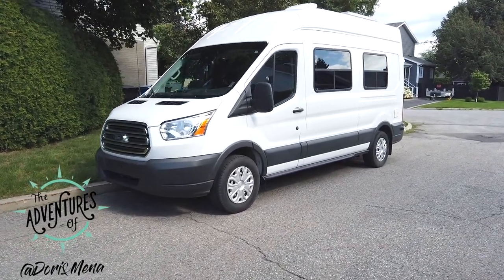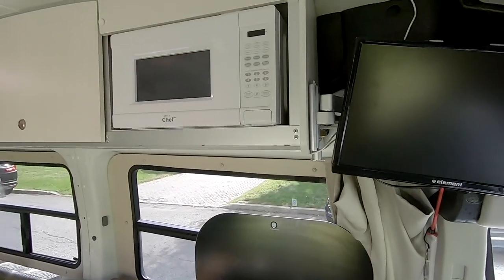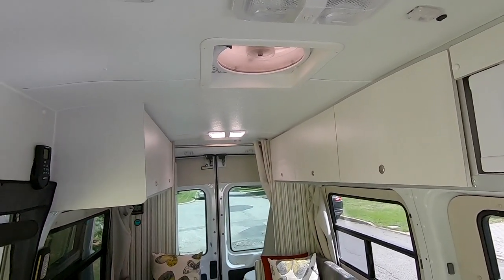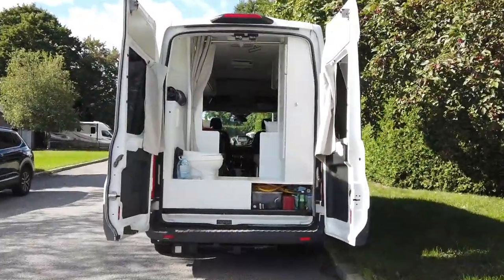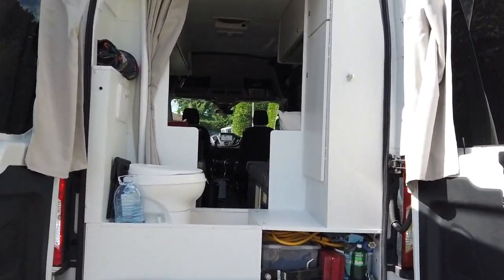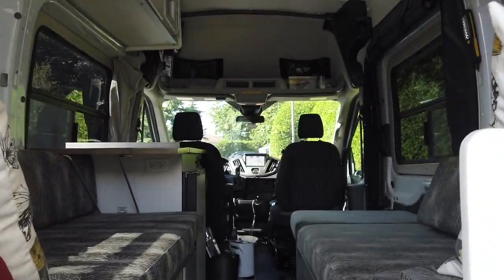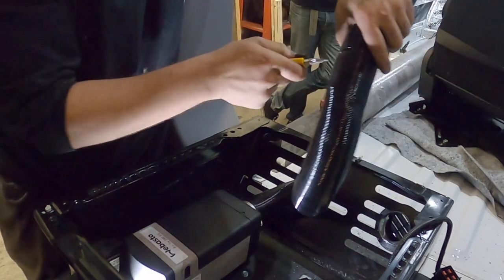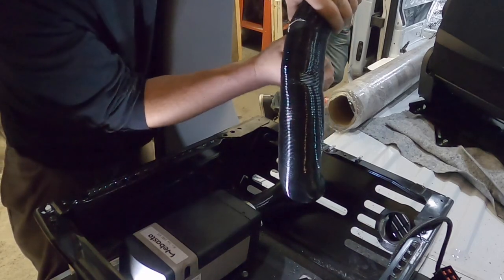Welcome back and thanks for joining us. If you're new to our channel, please hit that subscribe button and the notification bell so you'll be notified of each new video. In the last video we toured Gaetan's self-built camper van — a light, bright adventure van that was very inspiring. In this video we give you a sneak peek at a professional Webasto heater installation, done by BTU Mobile.